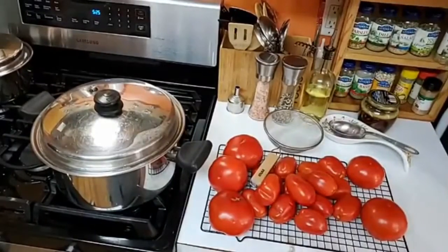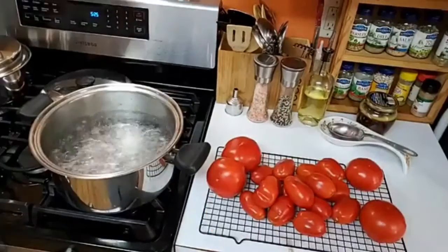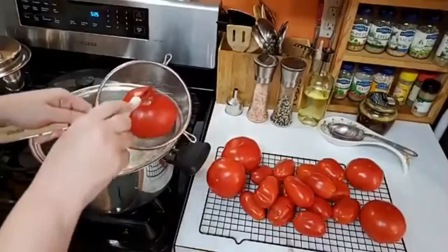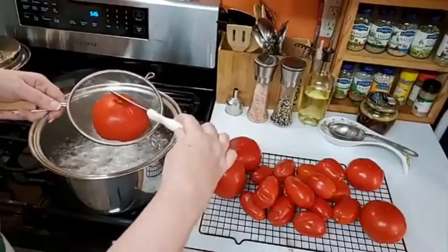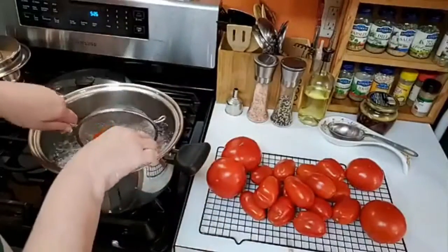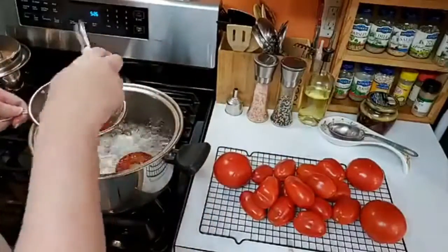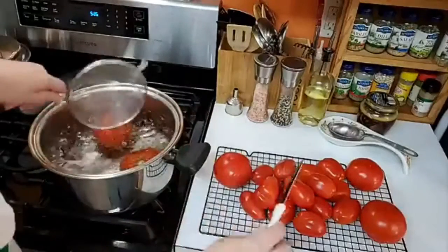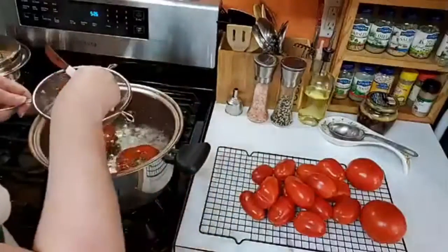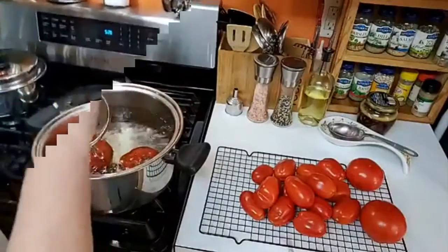Today we're going to use some of our garden tomatoes and make a tomato soup. These larger ones I'm just going to barely do a crisscross on when I put them down in there, and that way I know it'll be easier to peel them. You don't have to, because it's going to peel off anyway. So let's do the big ones first, and then we'll do all the smaller ones together.